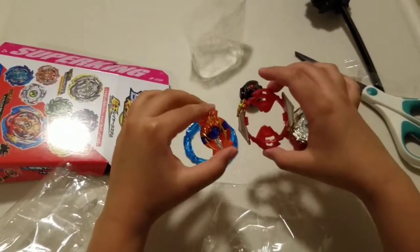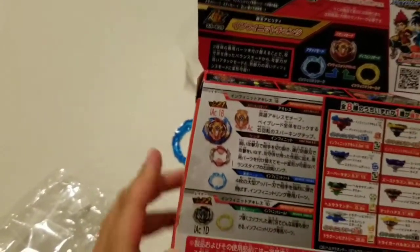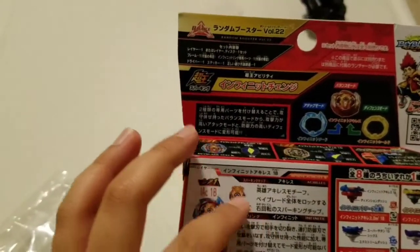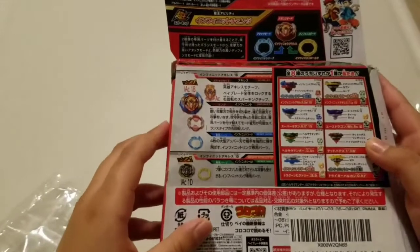So this is Infinite. This is Achilles. This is the sword layer. This is the chassis. Let's check the box again. So this is called Infinite Sword — yeah, Infinite Achilles. AC. I.